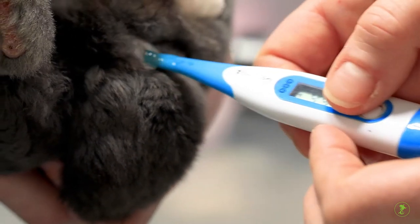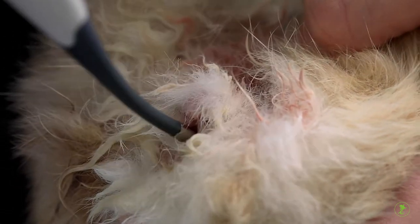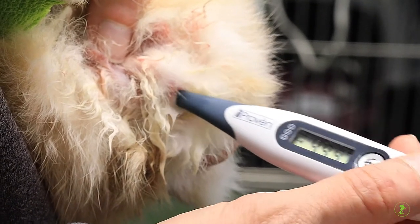Push the button and wait for the beep. If the thermometer is not inserted deeply enough, the reading may be abnormally low. However, you should never force a thermometer in deeper if it doesn't seem to want to go.